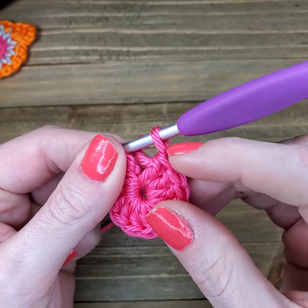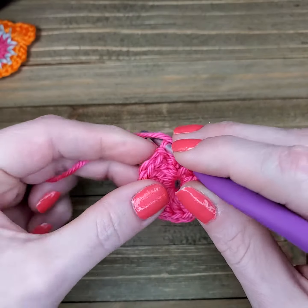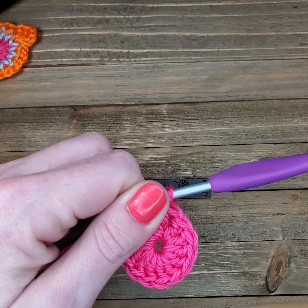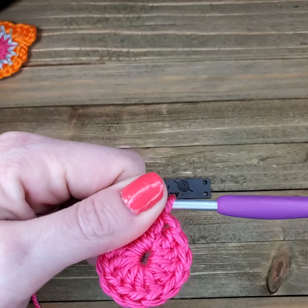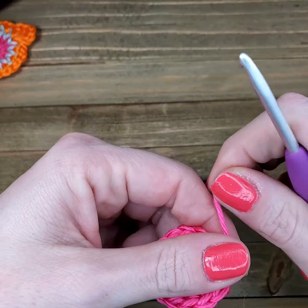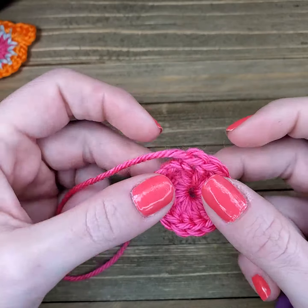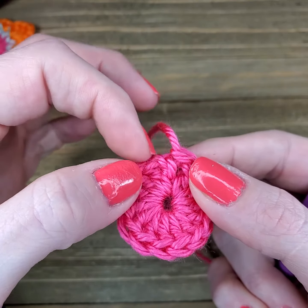Make sure that the loop on your hook doesn't get tight — you want that to stay a little bit longer. This does take a little bit longer as far as the technique goes, but when you're working with motifs it's all about the small details. Taking a little bit of extra time to finish your work this way, in my opinion, just gives it an overall nicer, cleaner look. I went through that back loop and slip stitched, and now here's the piece — you can kind of tell where the join is right here.